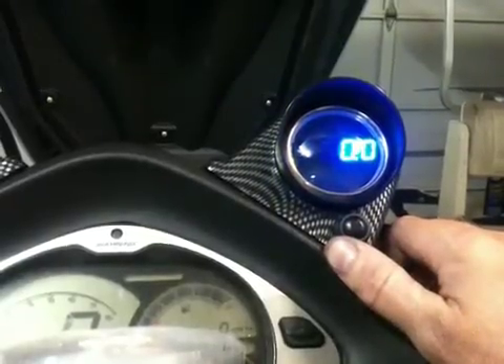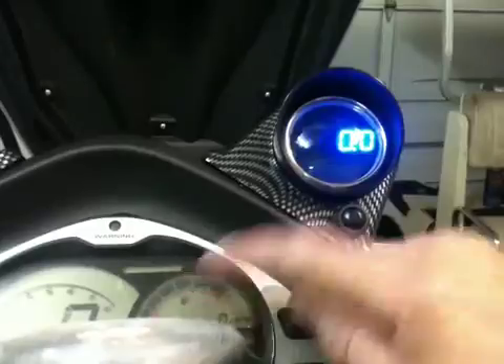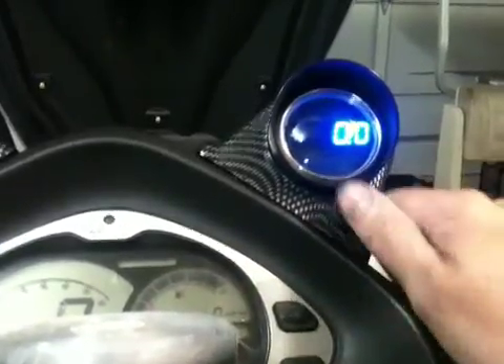This is a knock number. With the knock light that's on the dash, this just gives me the amplitude.